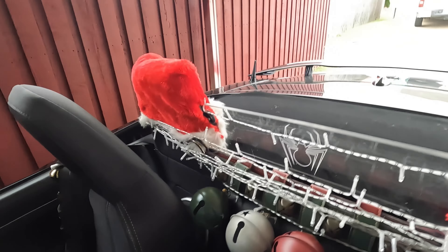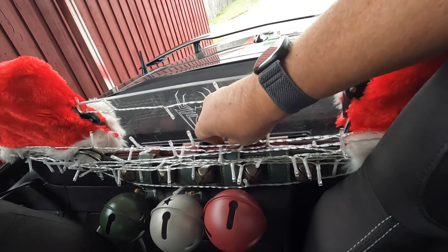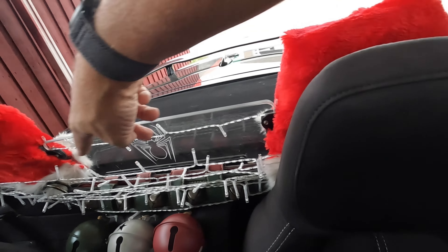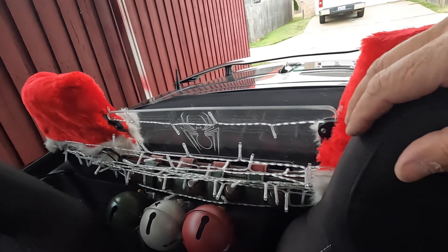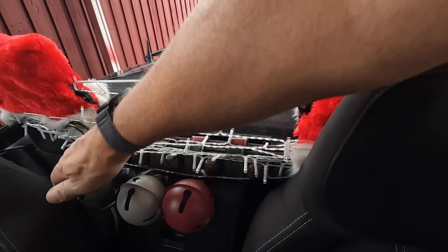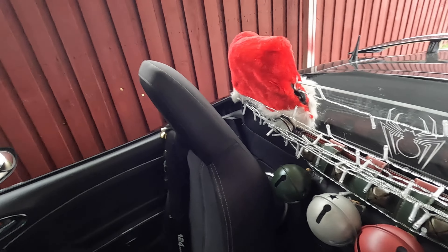I have two more straps with bells tied to them — you can see the red and the gold strap — but I have them zip-tied to my crash bars. And then I have bigger bells in green, white, and red on the front, and the same thing on the other side.